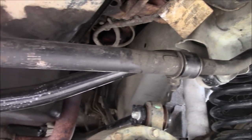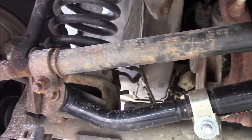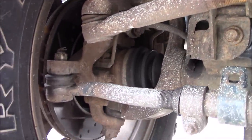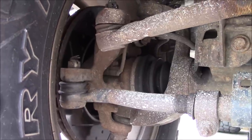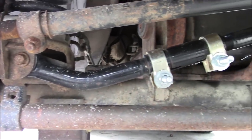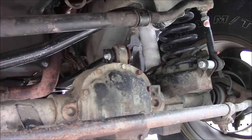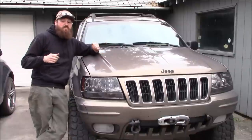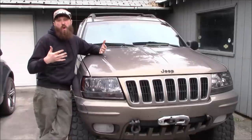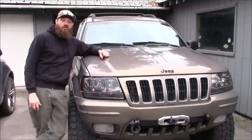The stock steering system that comes on these Grand Cherokees is actually pretty good. It comes from the factory with a crossover style steering utilizing two separate mounting locations on the passenger side knuckle, allowing you to run a tie rod and a drag link independently. This allows the steering system to be a bit more responsive and definitely stronger versus a Y-link style steering that you see on a lot of other Jeeps and solid axled vehicles.